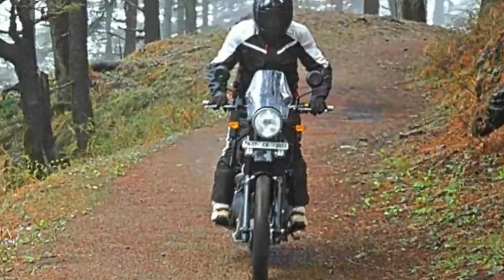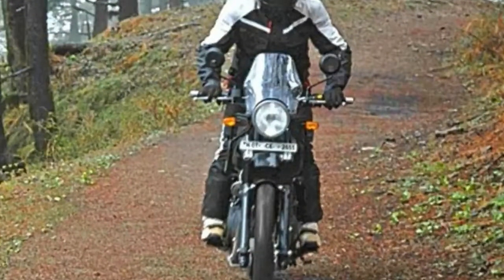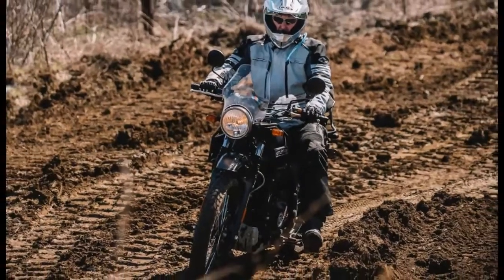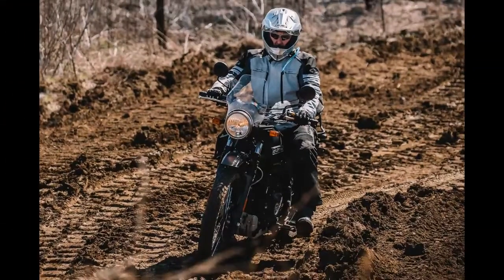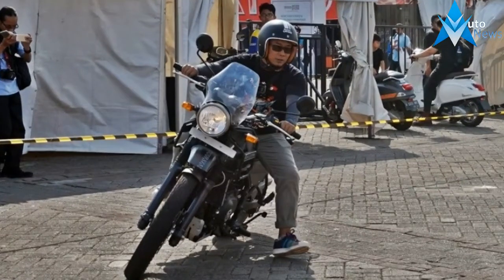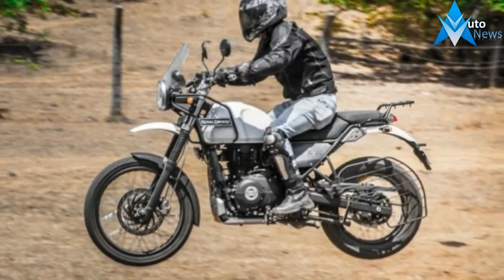The Himalayan gets bolted onto a half-duplex split cradle frame designed and developed by UK-based Harris Performance. The suspension setup includes 41mm telescopic front forks and a linked hydraulic monoshock at the rear, with much longer suspension travels of 200mm and 180mm. This is the first Enfield to have a monoshock at the rear.